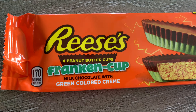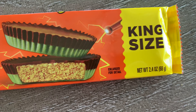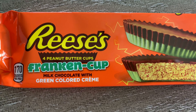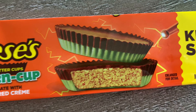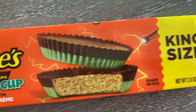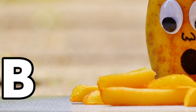Welcome to the Showstopper Show's Must or Bust. Today, we're checking out the new special edition Reese's Franken-Cups — milk chocolate with green colored cream. Let's see if these are a must or a bust.